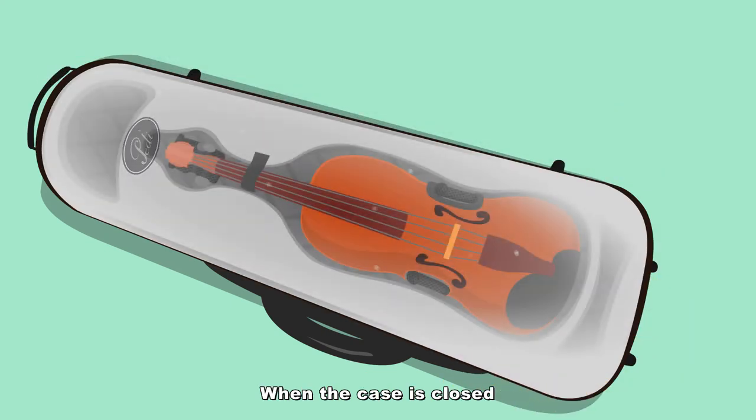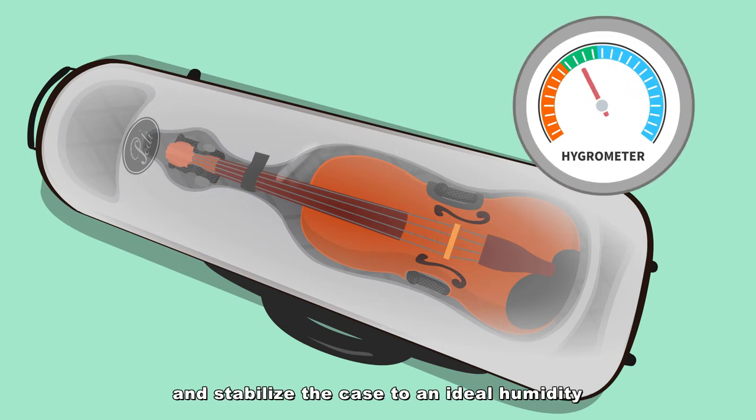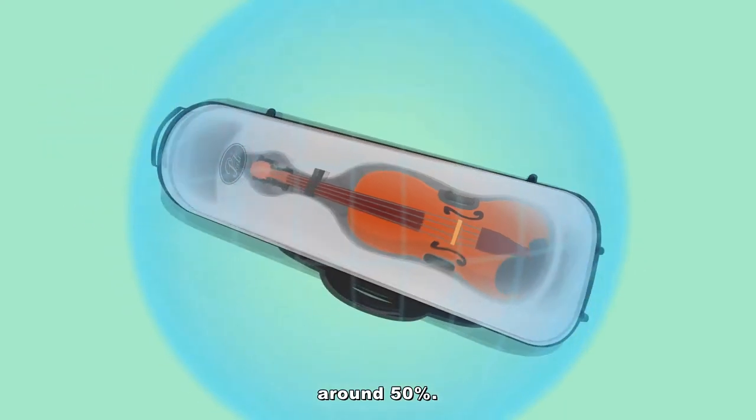When the case is closed, the magic dehumidifier will absorb moisture and stabilize the case to an ideal humidity, around 50%.